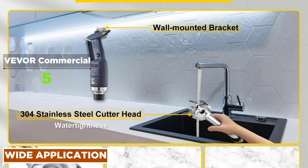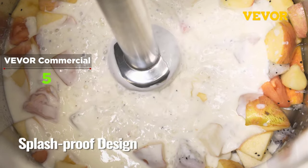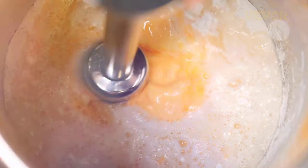This hand blender can quickly puree soups, blend batters, mix beverages, and more. It can be used for various kinds of food including vegetables, fruits, meat, cream, and more.